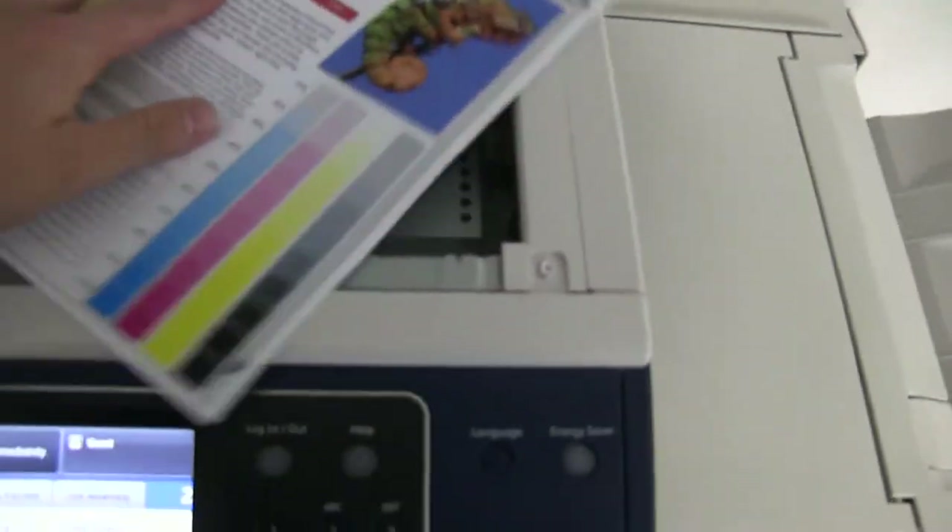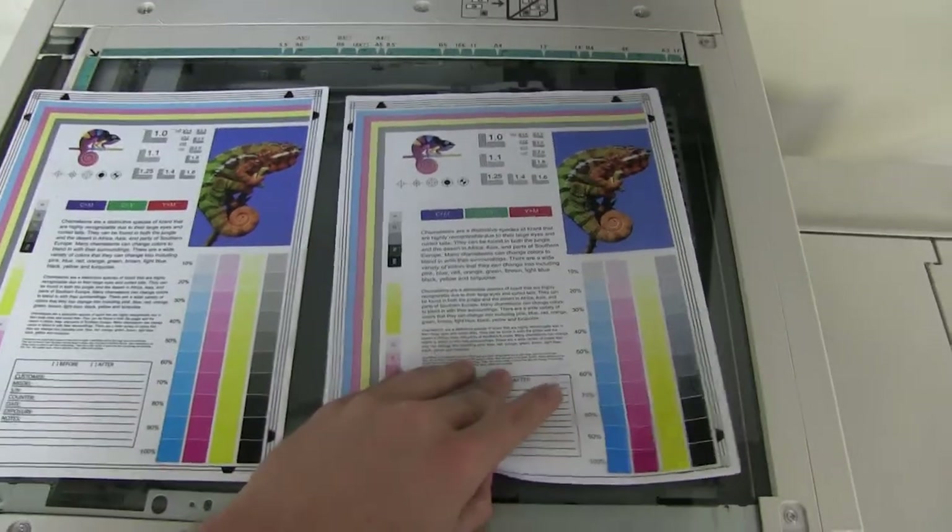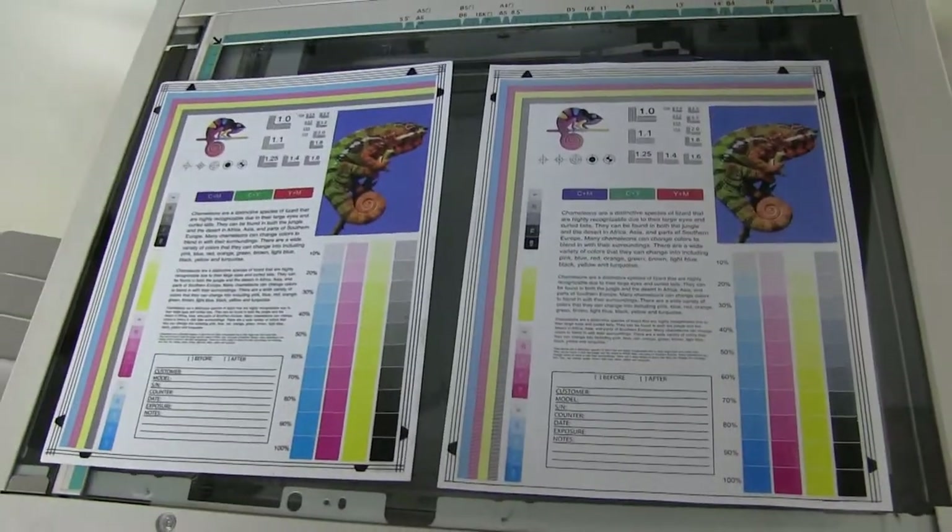Here we have our test copies. We'll go ahead and place them on the glass next to our chart, and as you can see from the test copies to the right and the test chart to the left, it's a good color image on this machine.